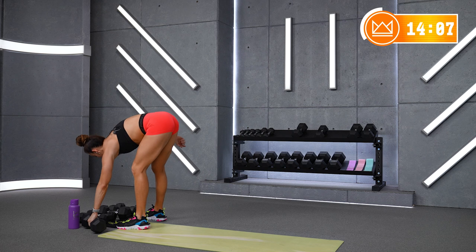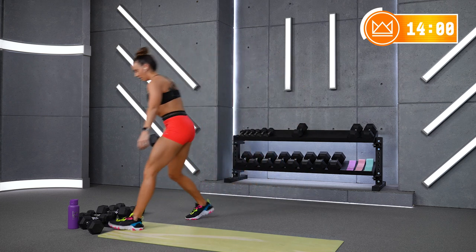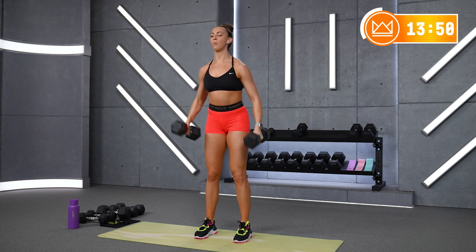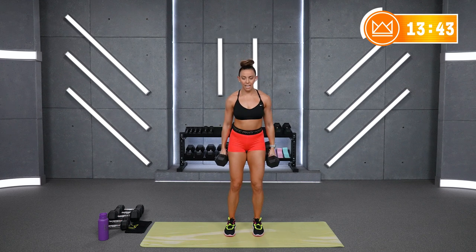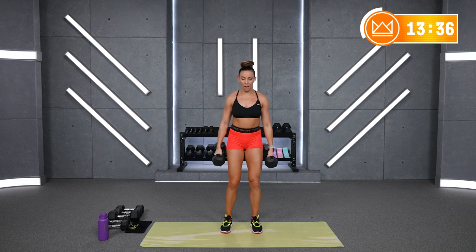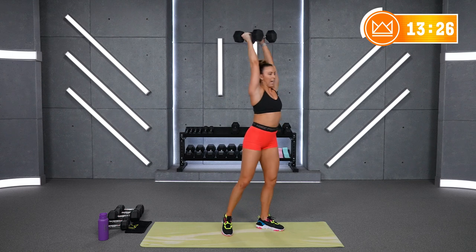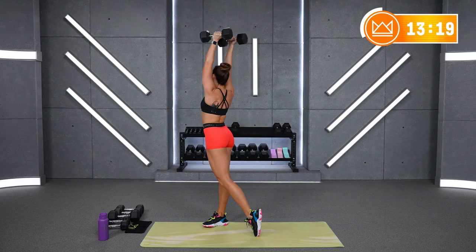Now let's take both dumbbells — I'm going to go to my two 20s. Same thing: curl, press both of them to one side. Grab both of those dumbbells, you curl here, press, turn. You feel your shoulders shaking — that's your shoulders trying to stabilize as we turn. Great intention for power. Can you give me 1 more? Rest.